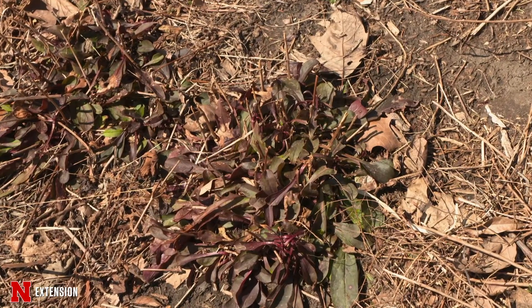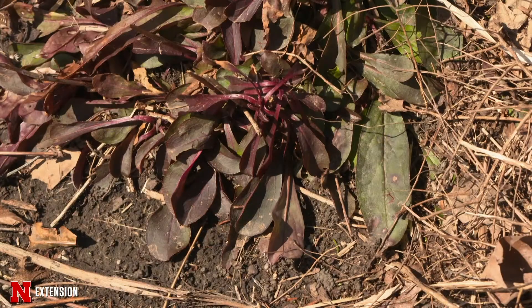If you had good snow cover to help with that insulation, especially when we had those abrupt temperature drops, that made a real difference.